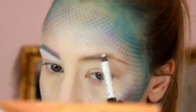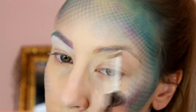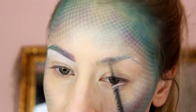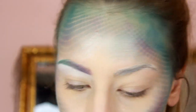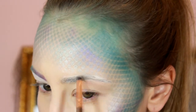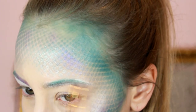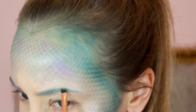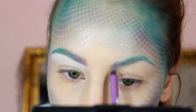For my brows, I'm starting with a white eyeliner as a base for the colors. Between each step I'll use a spoolie to make sure the product is dispersed and every individual hair is coated. Then I'm setting that with a white eyeshadow before adding any color. Now I'm taking a turquoise shade and filling in the entire brow.